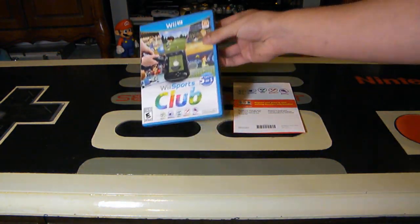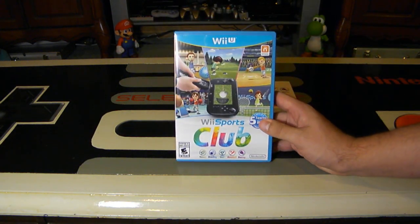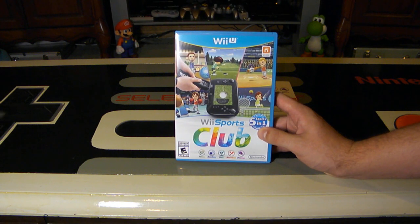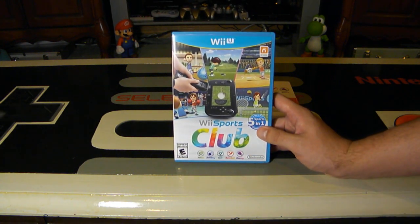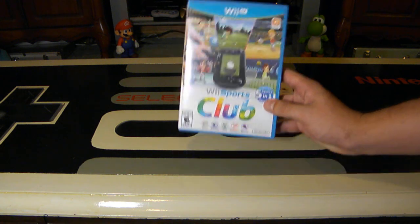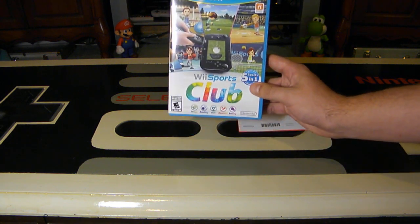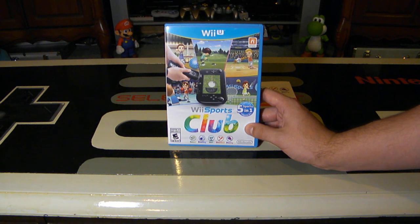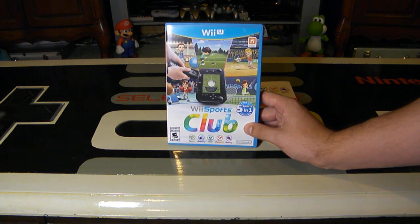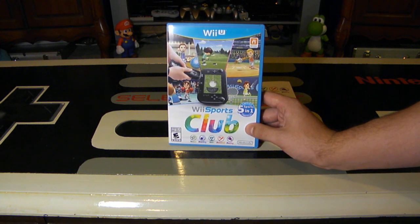I went with getting the disc because I had about $100 saved up at EB Games, and as a collector I want to have the disc and the case — and a manual, though there isn't one. On Metacritic it's getting about a 72, so it's a pretty solid entry, and it's a great game especially if you have friends over or you're just looking for something casual and fun this summer.